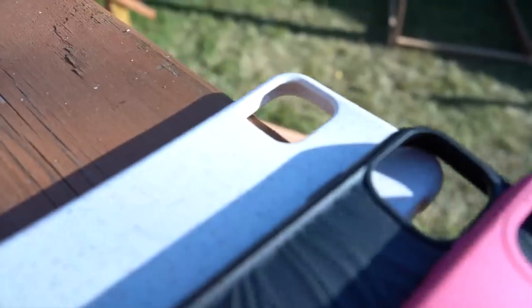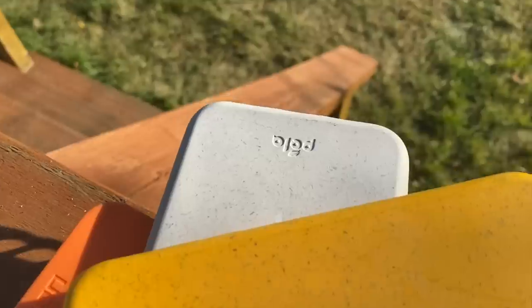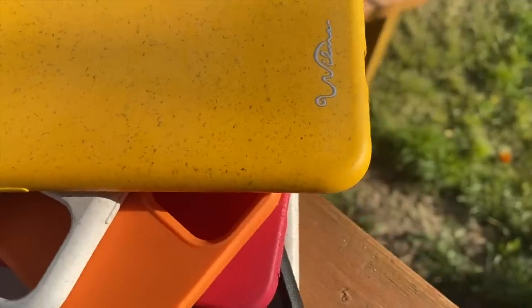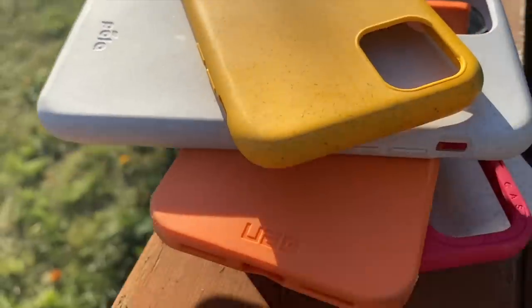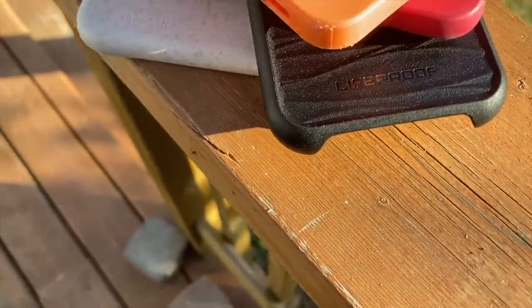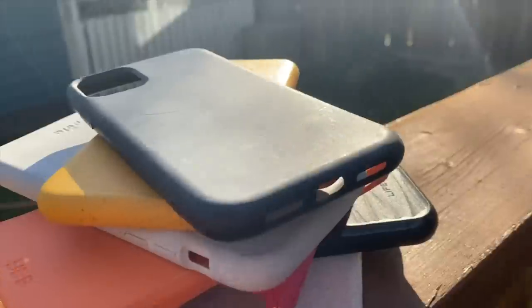Do these look familiar? For the rest of this video I'm going to pro and con each one of these products, which include the Pella case, the Incipio Organicore, Wilma Eco Essential, the Casetify Conscious, the Urban Armored Gear Outback, the Caseable Eco-Friendly, and for fun I'm also going to include the LifeProof Wake.